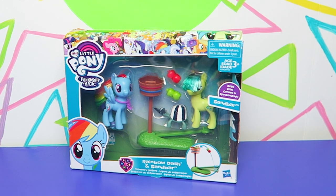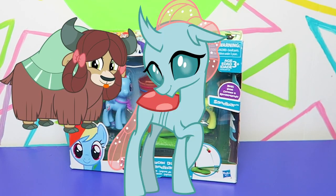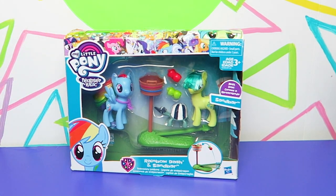They didn't make Yonah, they didn't make Gallus the griffin guy, or the others. But this is part two of that discussion — we've already talked about it. Now we get one, so let's just be happy that we have one. This is exciting.